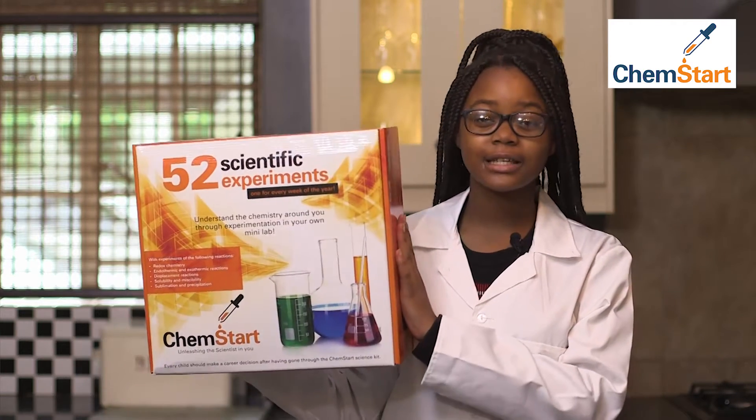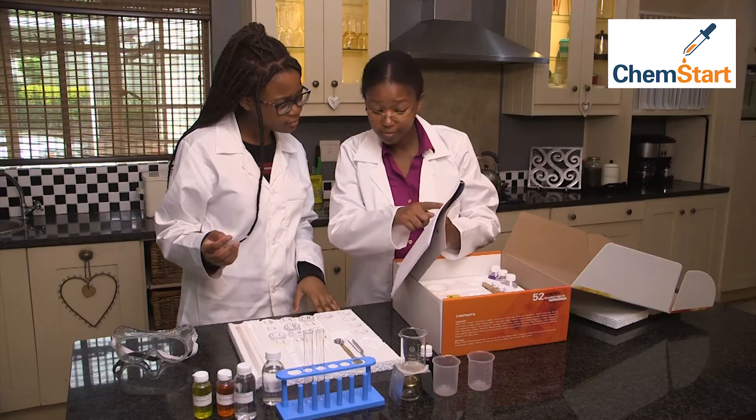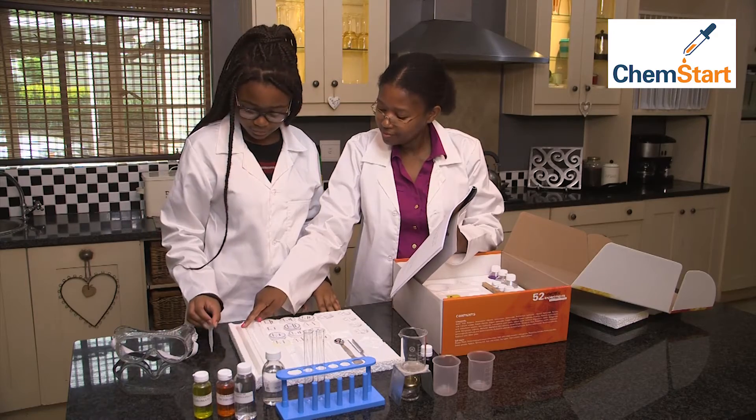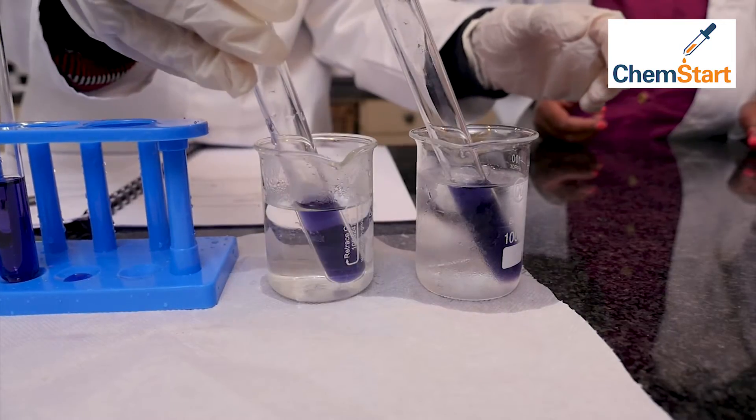Let me introduce you to ChemStart, a chemistry kit that you can do right in your own home or school. My mom invented these kits to help kids like me to conduct my own experiments and learn how it all works.